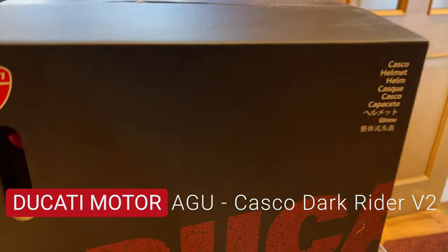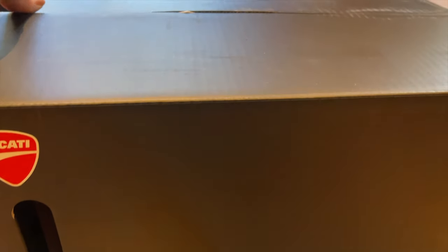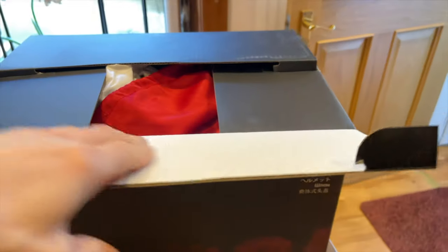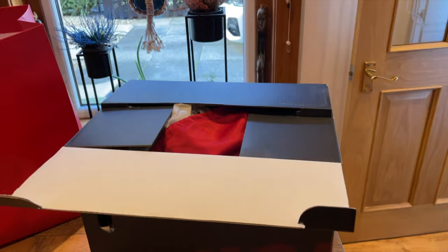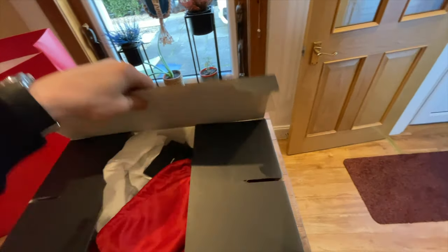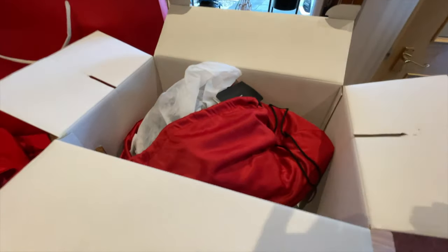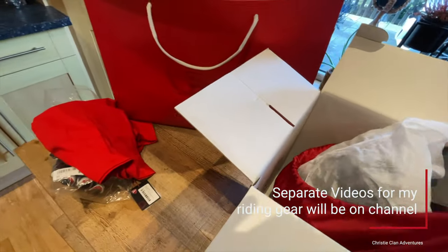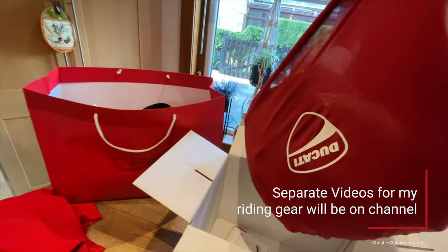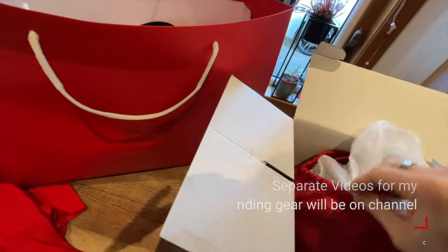I'm going to open the box and let you see this amazing helmet. Maybe just take this out a bit to give us a look at this. I have had it out actually. It comes in this lovely red bag, and it's pretty cool looking.